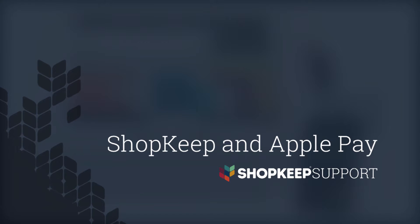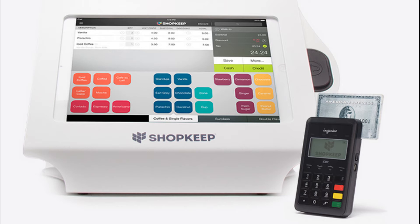Welcome to ShopKeep Video Support. I'm Gabe, here to show you how to use Apple Pay and ShopKeep. Make sure you've set up the credit card reader near the register.